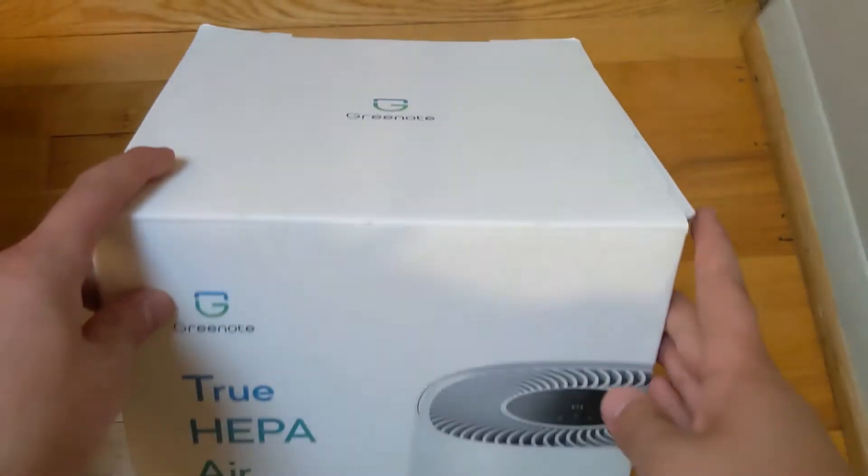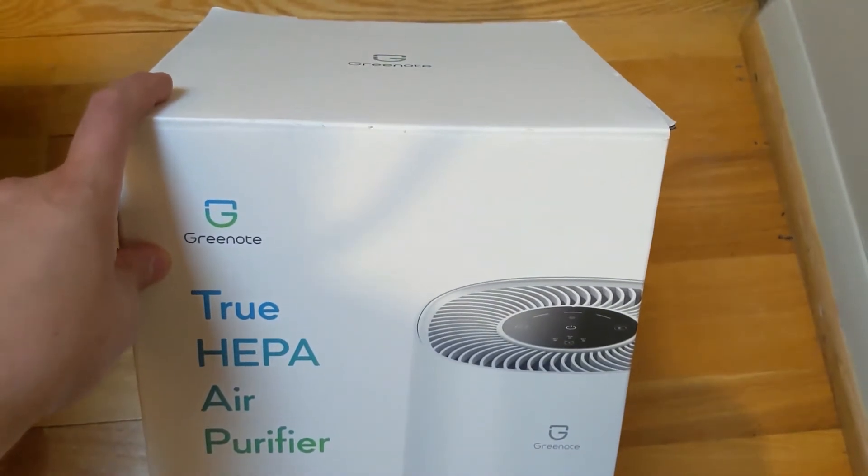Hello, this is Michael Jones. I'm Jay Abuse. And today I'll be doing a review on this GreenNote air purifier. This is a Truhepa air purifier made by GreenNote, basically just an air purifier.